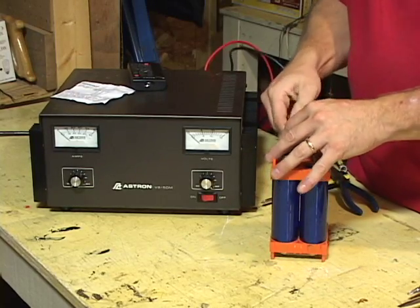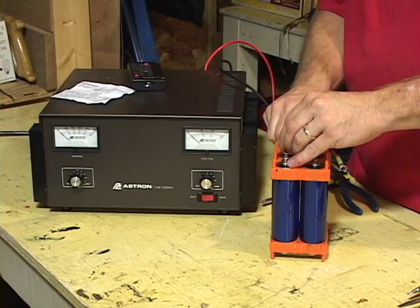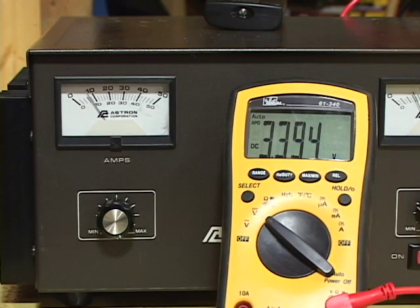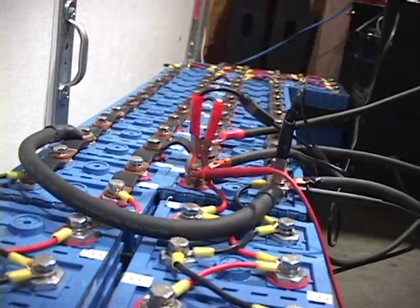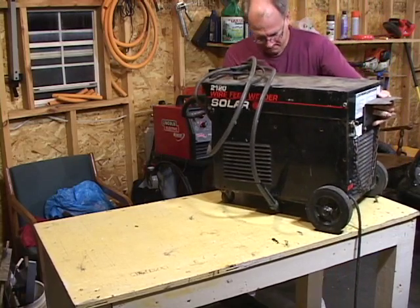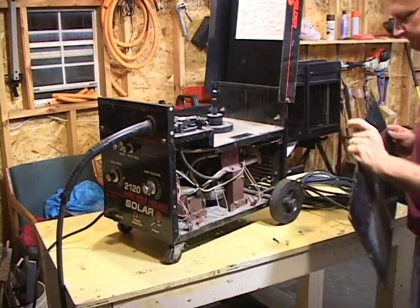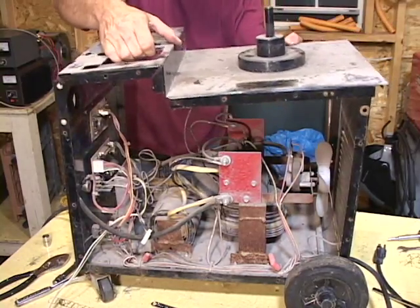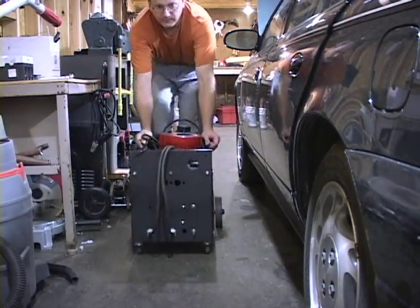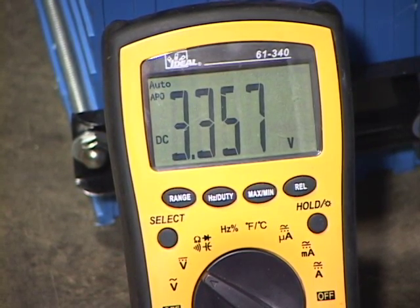It would be simple to charge one or two of these lithium batteries using a variable power supply like this one. In fact, this supply was used to top balance four Headway lithium batteries for an auxiliary 12-volt lithium battery pack. But for a large pack like this one, it's simply too small. And that's where the old MIG welder comes into play. I'm going to demonstrate how a few key parts from an old MIG welder can be used to build this high current low voltage battery charger for top balancing lithium batteries in a matter of a day or so, rather than weeks and months.